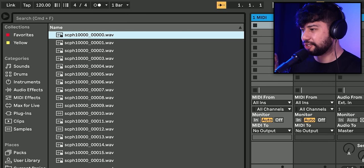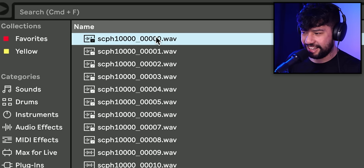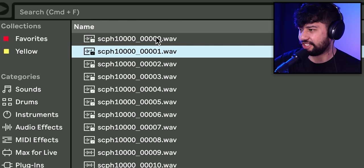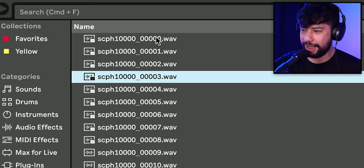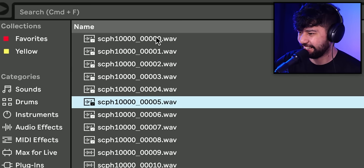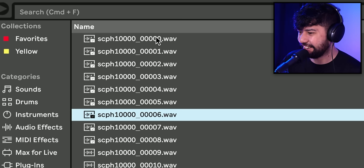So here we have all the different samples which have been extracted from the PlayStation 2 BIOS. We've got sounds like this. Sounds so cool. We've got some noise, some more noise, some more ambient sounds. Those sound really cool. Some more noise. What a surprise, we've got some more noise. There we go — we've got the classic sample right there.